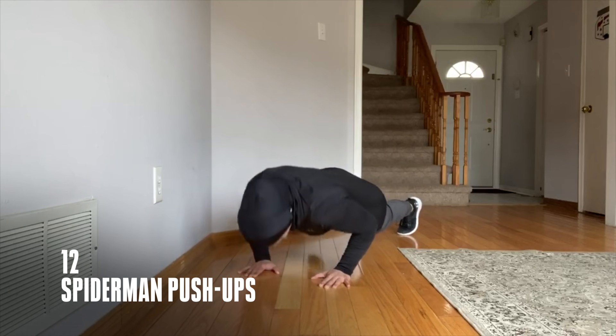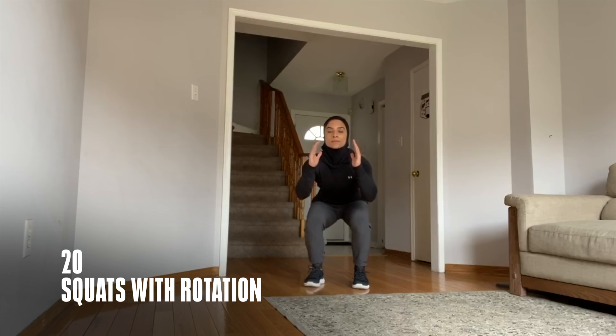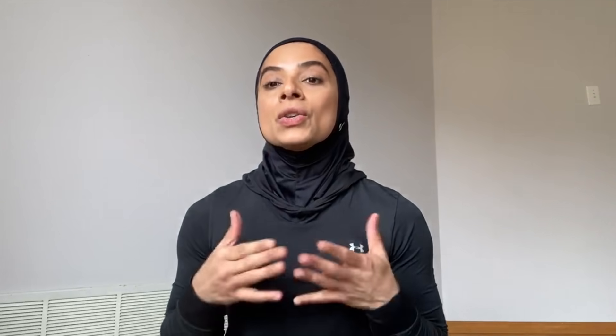Today I'm going to take you through an at-home workout that you can do with no equipment. This workout is an 18-minute EMOM, meaning every minute on the minute of three exercises, consisting of 12 Spider-Man push-ups, 20 dead bugs with both legs and arms together, and 20 squats with rotation on top. You can log this workout into MyFitnessPal.